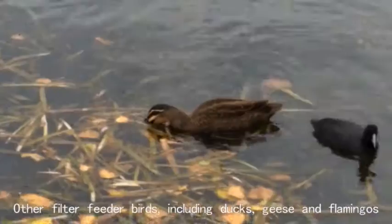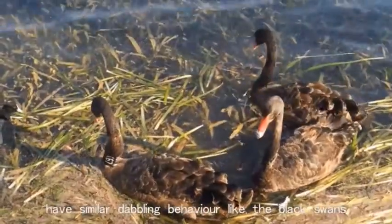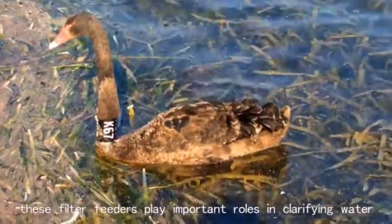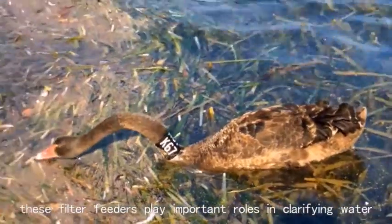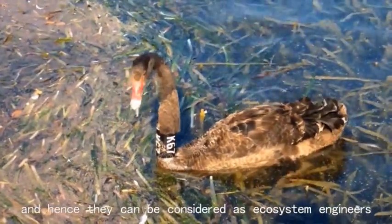Other filter feeders, including ducks, geese, and flamingos, have similar dabbling behaviour to black swans. These filter feeders play important roles in filtering fine matter from the water, and hence they can be considered as ecosystem engineers.